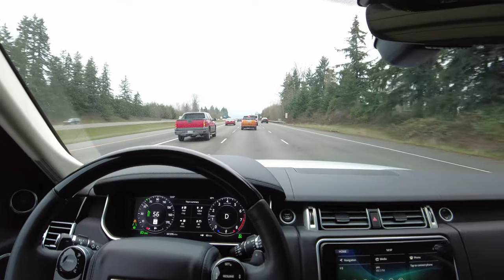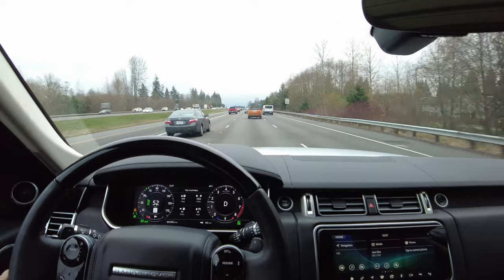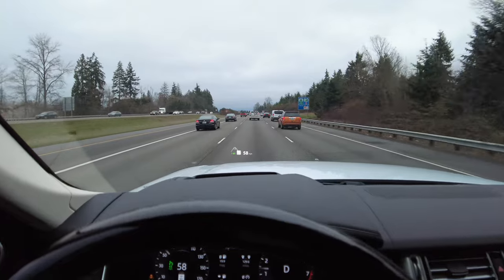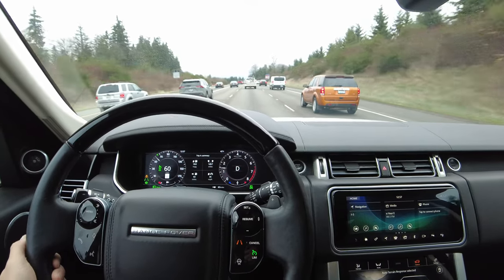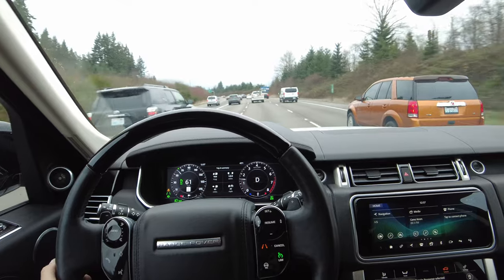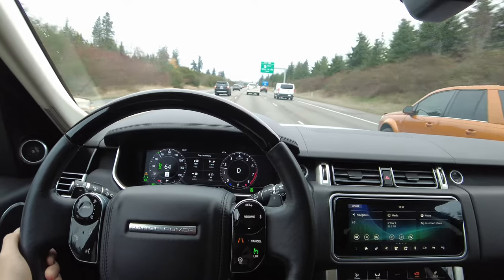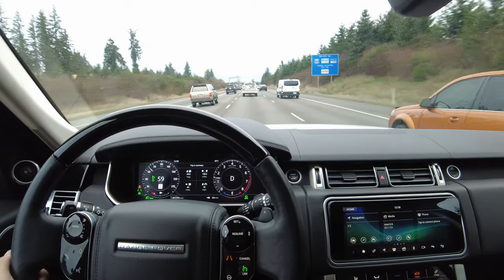This guy's braking now — the vehicle is braking semi-hard because they were slowing down; looks like there's some congestion up front. Now it is accelerating to keep the distance with the base cruise speed that I set. I do recommend obviously keeping your hand on the steering wheel — it's not a reason to start texting because it will alert you that you need to keep your hands on the wheel. It's just helping you on your commute or trip to not have to be tense the whole time.